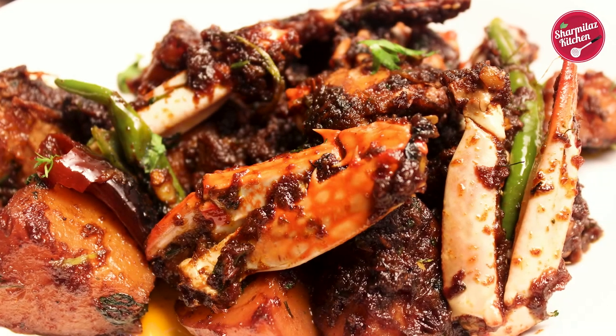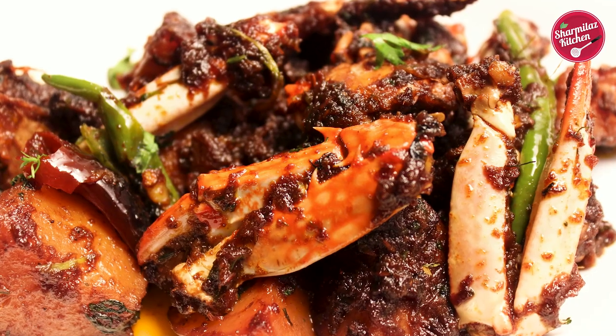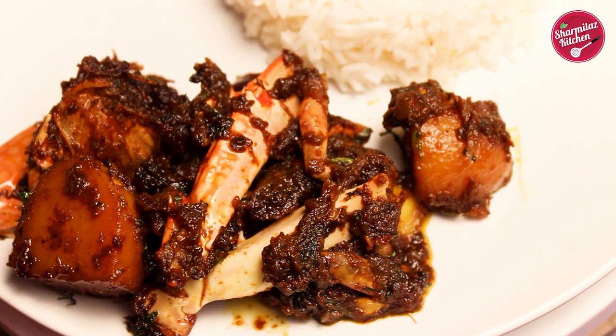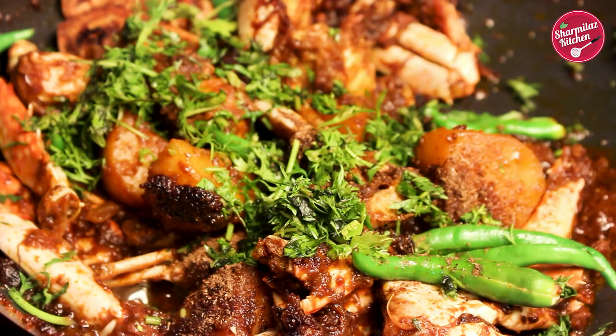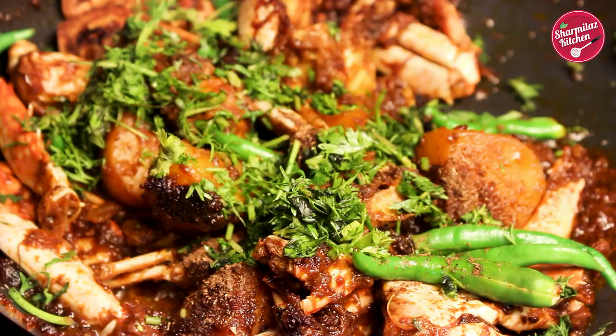Hello everyone, this is your host Sharmila and welcome back to my channel Sharmila's Kitchen. Today I will be making Bengali style crab recipe, crab kasha.